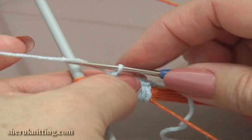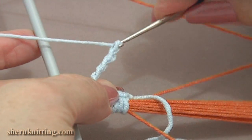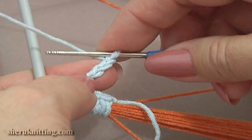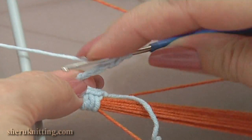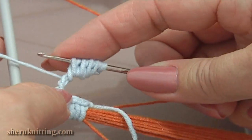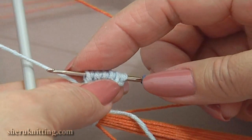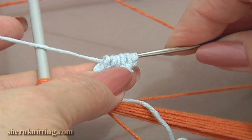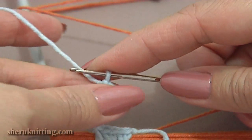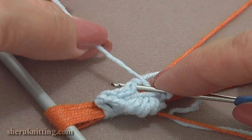Now let's continue. Chain 5: 1, 2, 3, 4, and 5. Now work a puff stitch around these 5 chain stitches. Repeat yarn over and pull up a loop around the chain stitches 5 times. You can do more or less times. Now yarn over and pull through all loops on the hook. And chain 1 to secure. Now bend this puff to the front and single crochet through the first single crochet stitch.